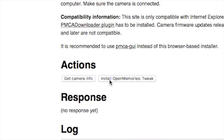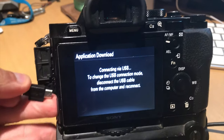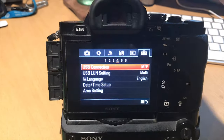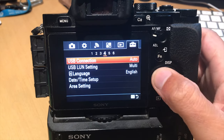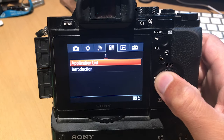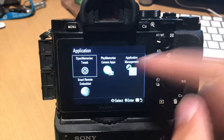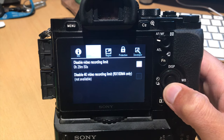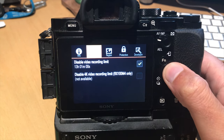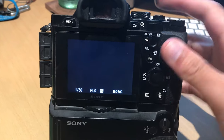Now let's install the Open Memories Tweak on the camera — it doesn't take long at all. Unplug the USB, go back to USB connection in the menu, and make sure to return it from MTP back to auto. Now still in the menu, click over to application list. The Open Memories Tweak application is now available. Clicking inside, scroll over to video and there is the 'Disable Video Recording Limit.' Click it, put that SD card back in, and let's get recording.